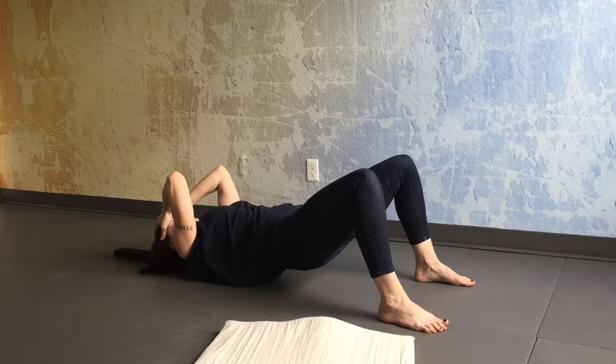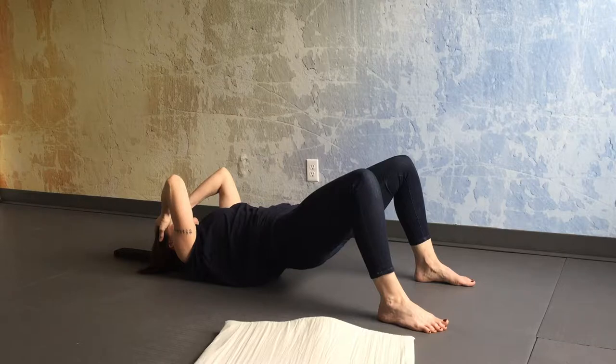Place your hands onto your forehead, fingertips towards the crown, elbows towards the ceiling, then close your eyes and just begin to settle the weight of your body into that black strap.